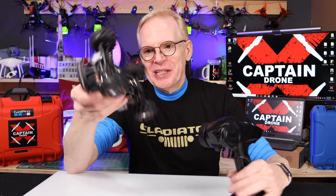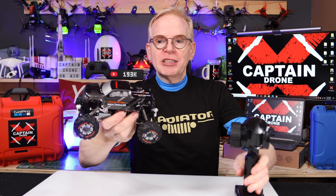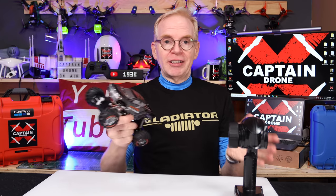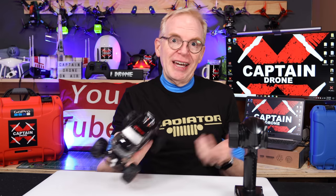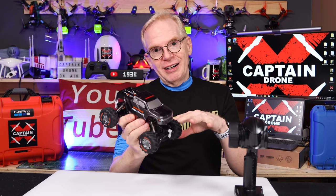So let me tell you about this baby. This little baby here, I got it going. It is pretty darn sweet. Let me tell you the backstory on why I have this and am reviewing it on my Captain Drone channel. A lot of you asked me for RC cars that are under $100. So I went to Banggood and said, hey Banggood, can you send me the most popular RC car you have that's under $100? And they sent me this one. This is called the Devastator Rock Crawler. This thing's been on the market for about two years, so that's why I'm reviewing it now.